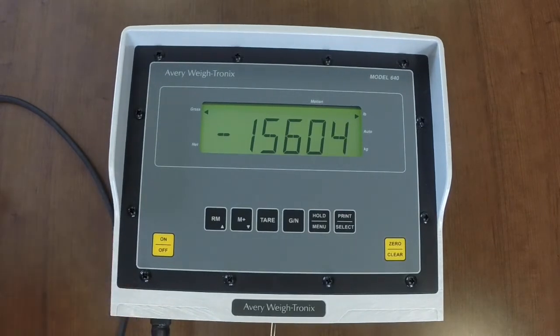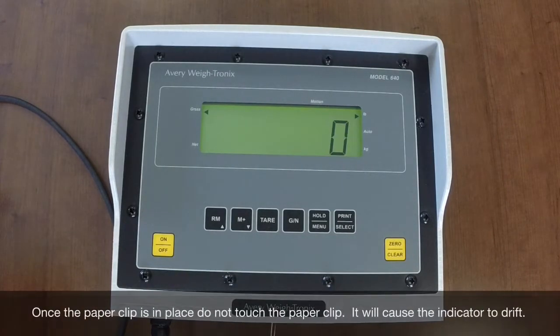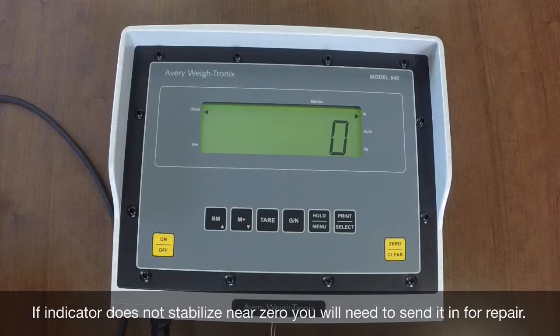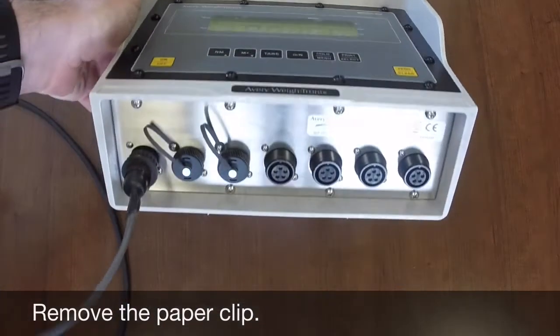Zero the indicator and ensure it stays stable within around 20 pounds. If it doesn't zero or stabilize, contact Scaletech for further troubleshooting guidance or send it in for repair. If the indicator is found to be in good working condition, the next step is to check the way bars. Remove the paper clip from the connector at the base of the indicator.